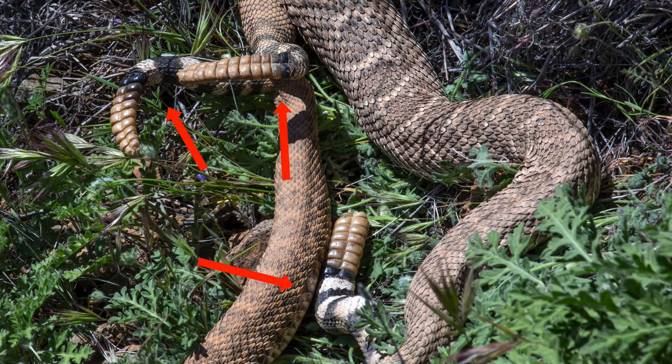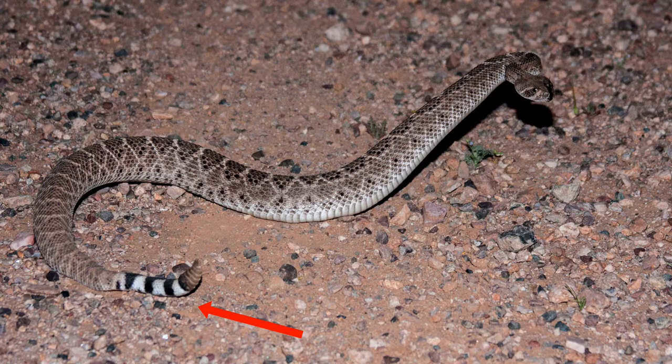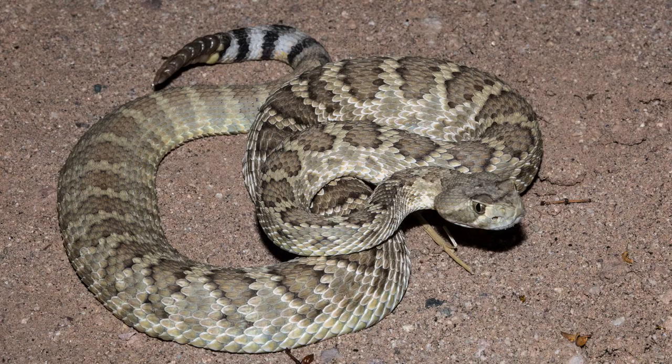You're going to see that there's also a lot of different variation, not only in the banding on the tail, but the overall color, the pattern, the shape of the body. The overall look of the animal is quite a bit different than on the Mojave, which is this guy right here.